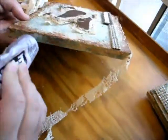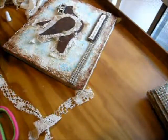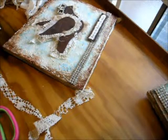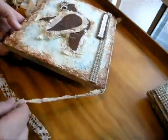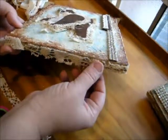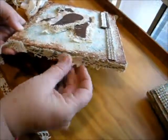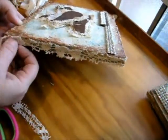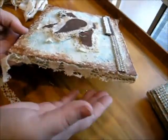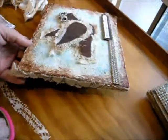It doesn't take much of this E6000 — it really grabs very well and it sets up pretty quick, not necessarily dries. So you get your trim where you want it and just kind of move it around, smoosh it here and there. And if you've got some extra hanging off the bottom, you can go back and trim that up later — that is up to you.